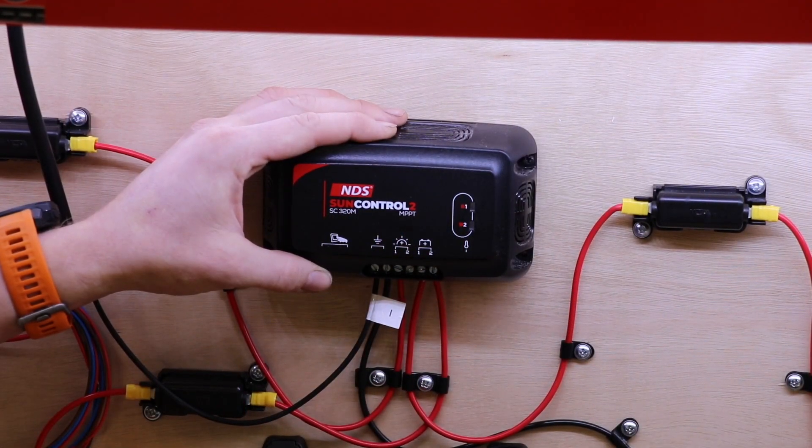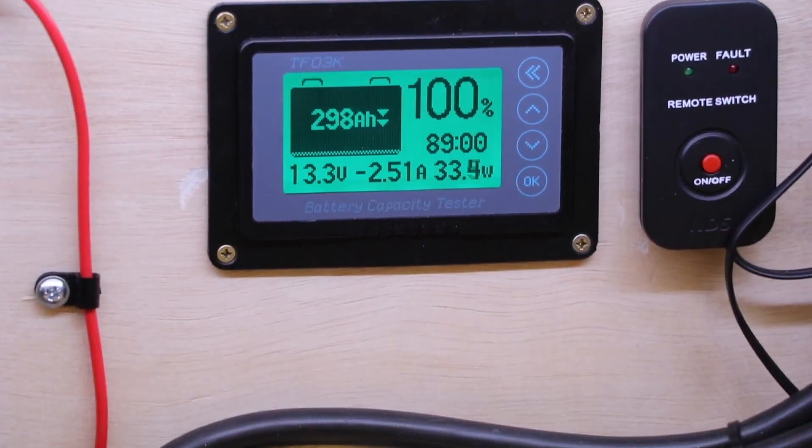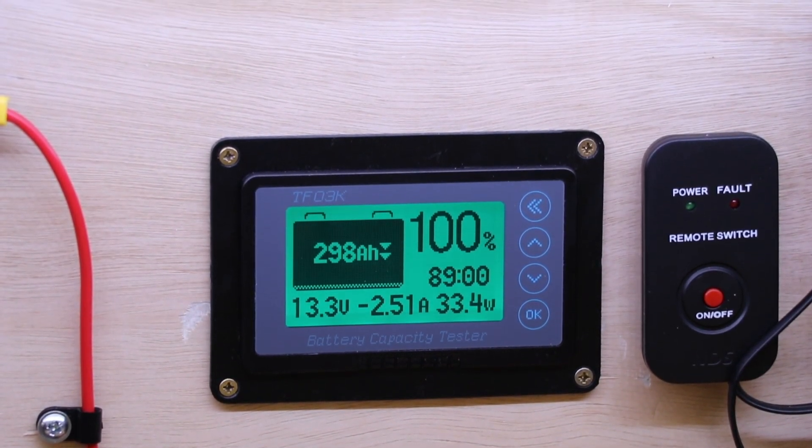A solar panel can work anywhere between 12 and 100 volts or more. If you connect a panel directly to a battery and it's working at 100 volts, the battery is going to be — to say the least — unhappy; you'll break it. So you have to go through a voltage regulator, which will transform that 100 volts down to a manageable 14 to 15 volts depending on the battery. Good regulators can be set so that they charge at different voltages.